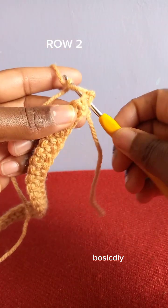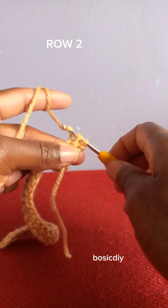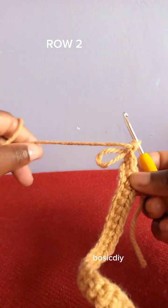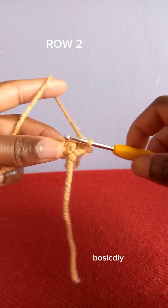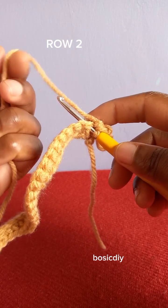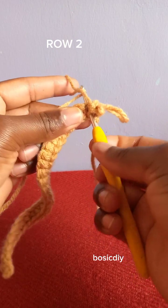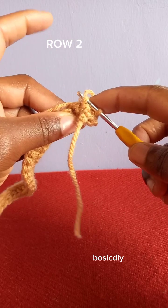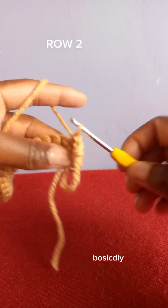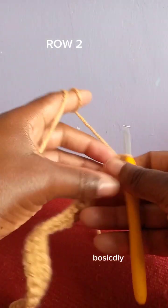I hook this yarn this way, and pull the other one through this stitch. Drop the loop at the back, pick this yarn and use it to make a single crochet. I have already made one loop, and that is how we are going to continue. You go through the next stitch, hook this yarn and the other one, pull through, drop the loop at the back, pick this yarn and use it to make a single crochet. That is how you are going to repeat until the end — so far we have made two loops.